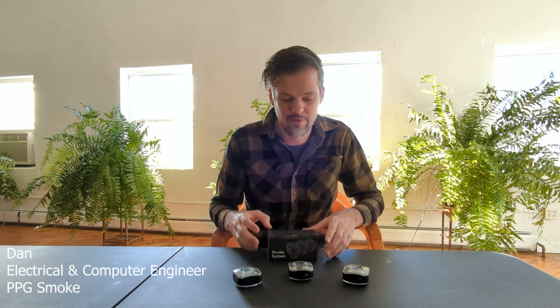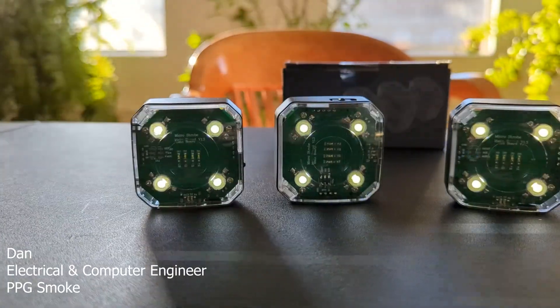Hey guys, Danny here. I just wanted to go over the new firmware for the microstrobes. This is firmware 4.1 and it actually includes some pretty cool features which make the usability of the product a little better and add some fun features at the same time.